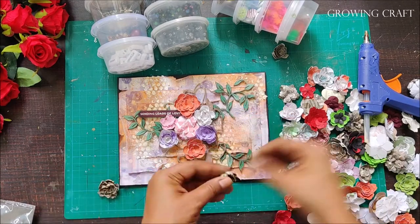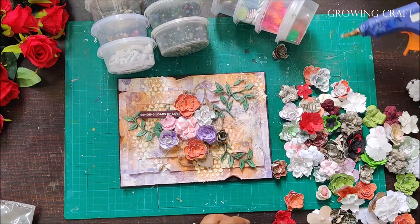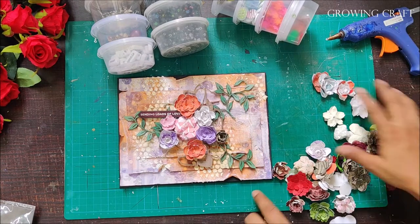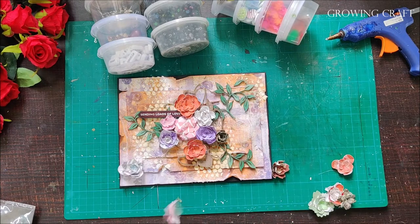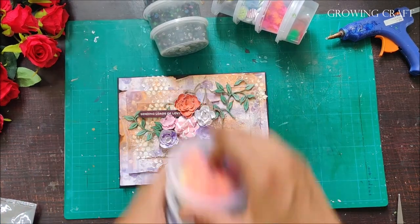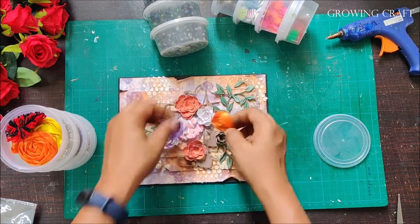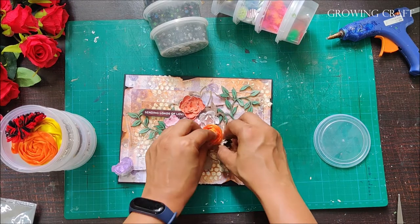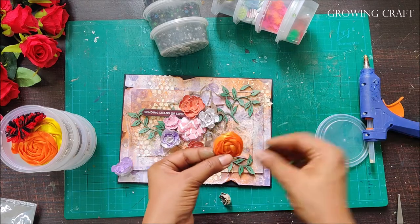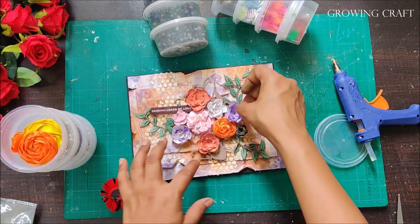One important thing: when I made these flowers I did not finish the center part. The reason is I'm not sure when and how I'm going to use them, so I generally keep them halfway done so I can always add the center pieces as per my convenience later. This is the ribbon flower I was talking about — it looks absolutely gorgeous here!